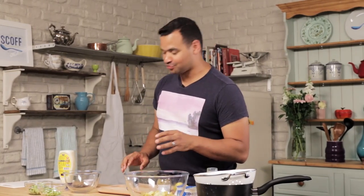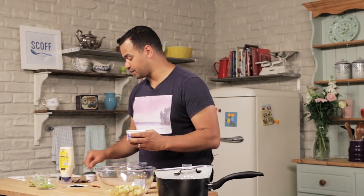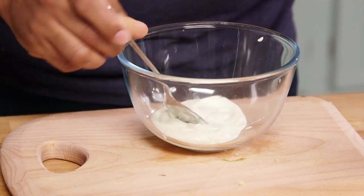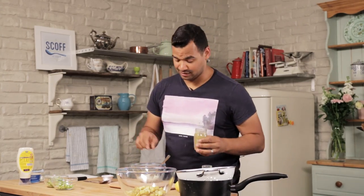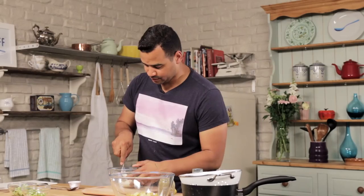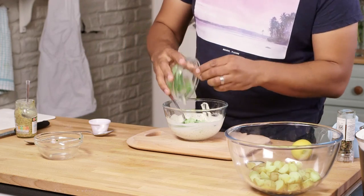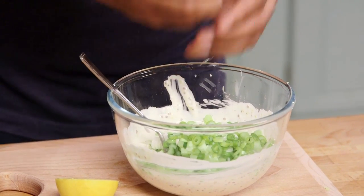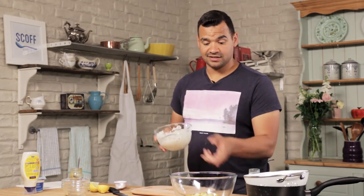So that's the potatoes done, now we can focus on the dressing, and this is really important because it's going to have a nice spicy kick, which is going to balance out with the trout really well. Grab yourself some Greek yogurt — roughly four tablespoons of this, four tablespoons of mayo, then two tablespoons of whole grain mustard, which is really lovely and gives that spicy kick. Stir that in, then add the spring onion and the cucumber, a little squeeze of lemon, give it a good stir, and then all you have to do is transfer this into the potatoes.